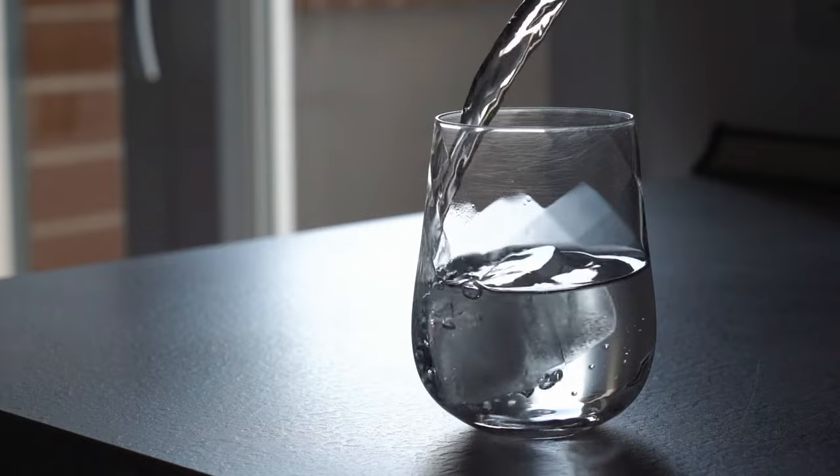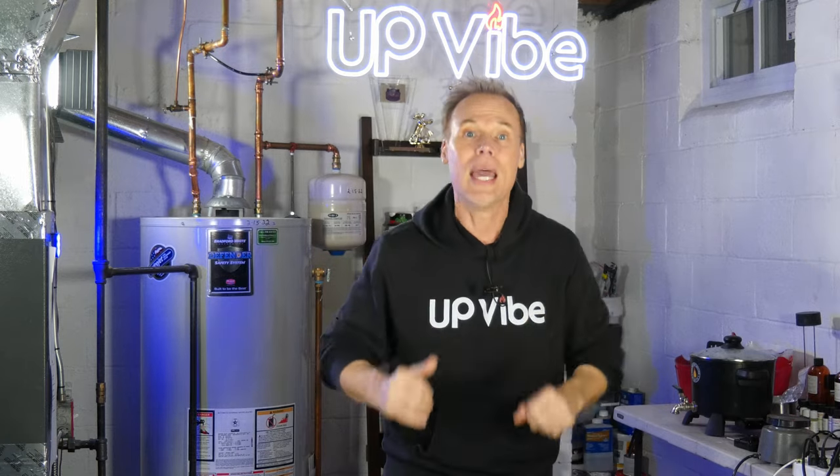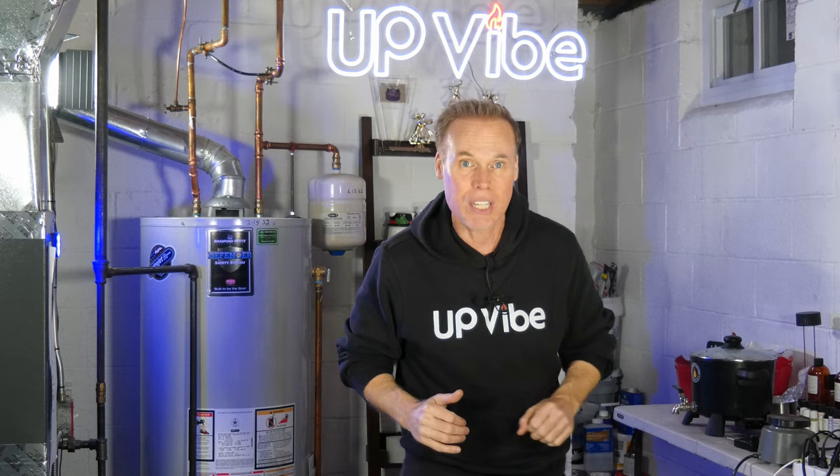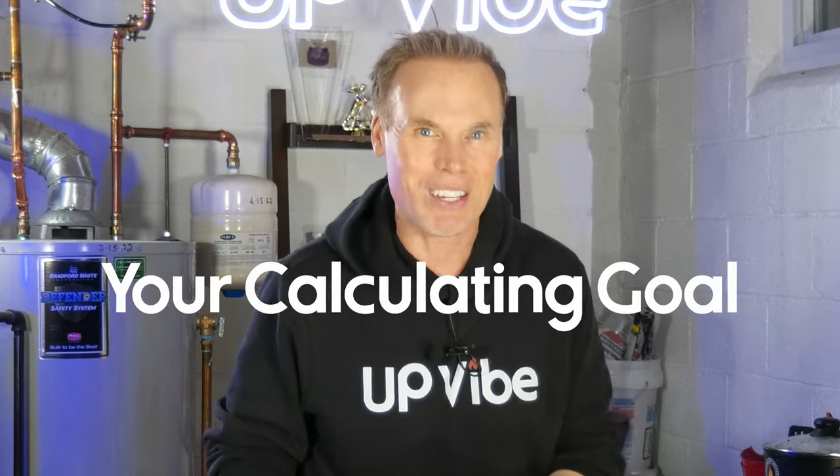But wait — did you know wax is less dense than water? In fact, on average, candle wax is 86% less dense than water. Not all candle wax weighs the same, so 86% is just an average density measure, but a good enough measure to accomplish your calculating goal.